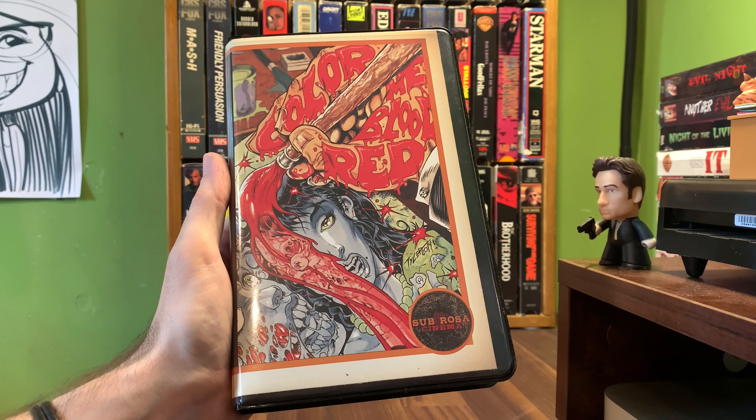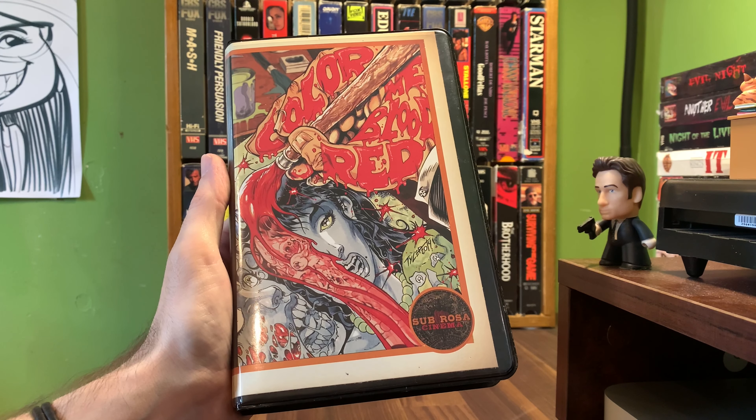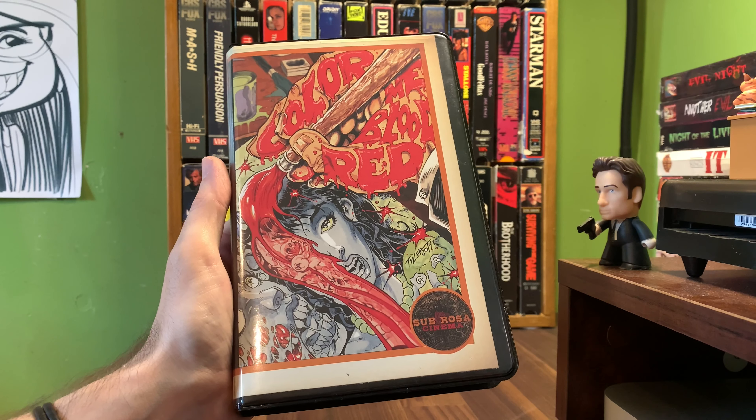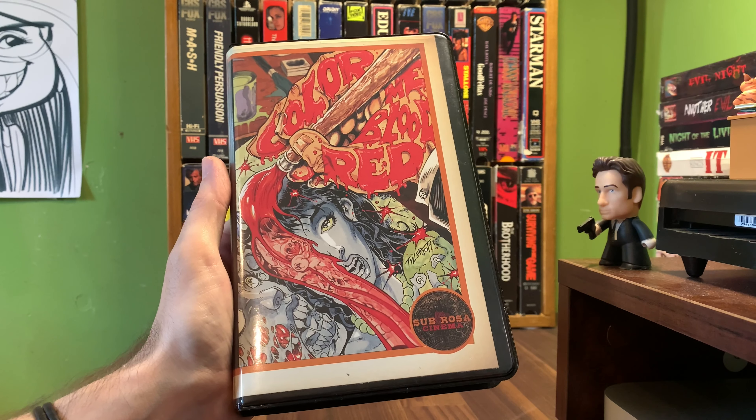Blood Feast as I said. Monster O' Go-Go is uncredited. A Taste of Blood, Gruesome Twosome, Something Weird, Blast Off Girls, She Devils on Wheels, The Wizard of Gore. You're just talking a bunch of great, great stuff.